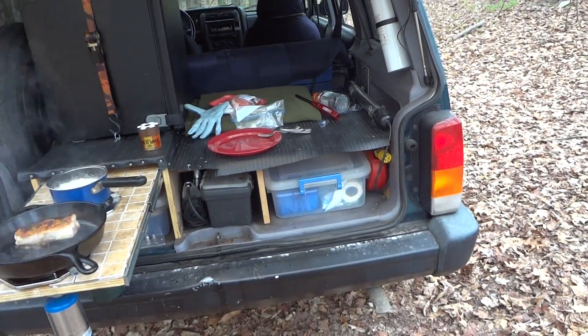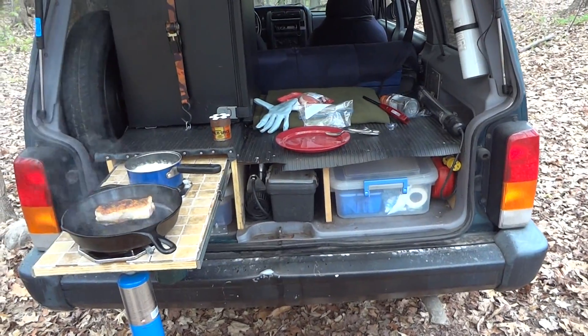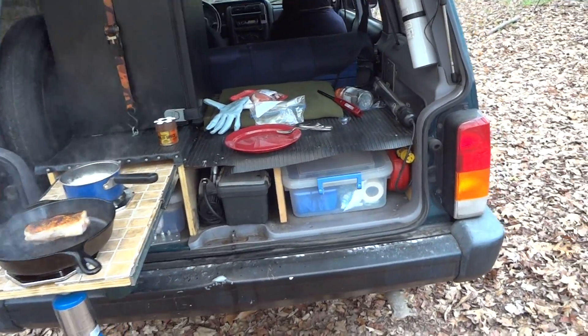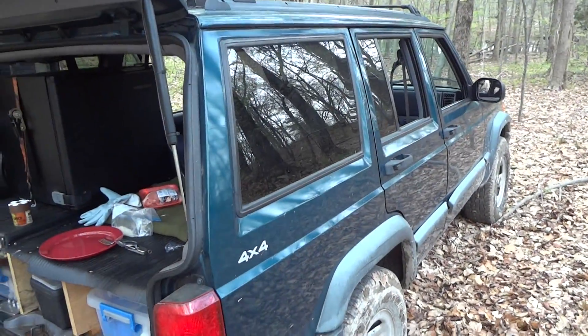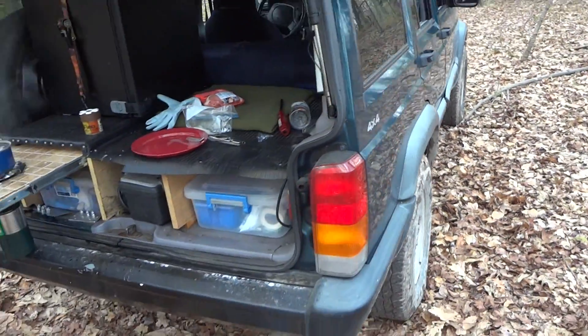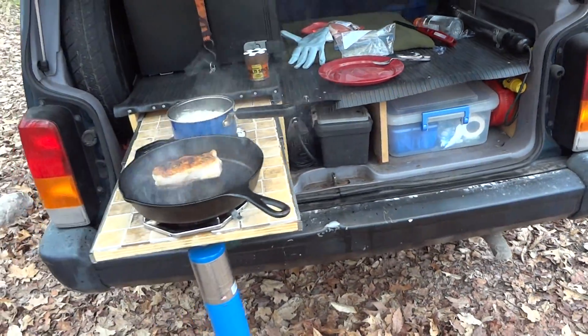Hey guys, I'm out with the team — we just went off-roading. If you guys want to see the off-road videos, check out Buggin In; he filmed it. I was in the front so I didn't film it. I'm just cooking up a little something — getting hungry.